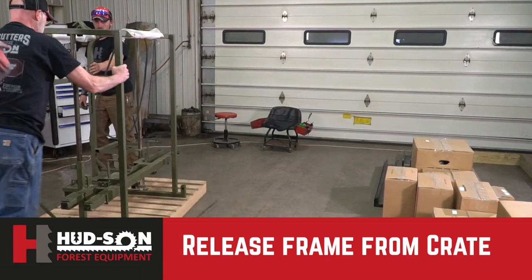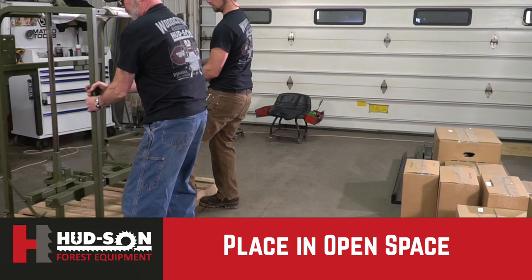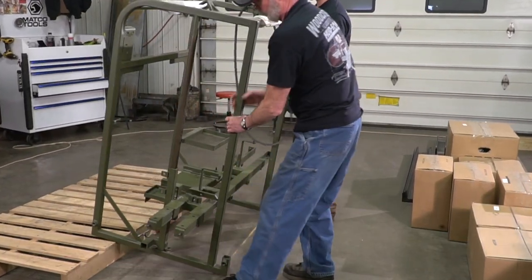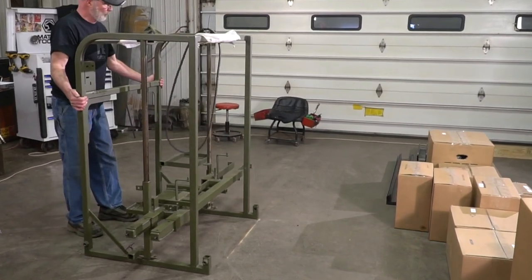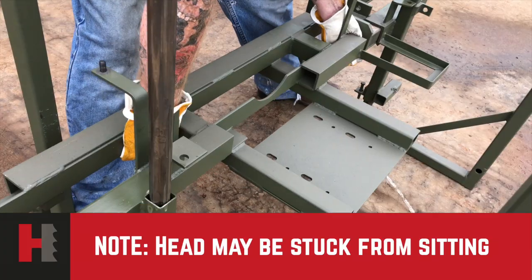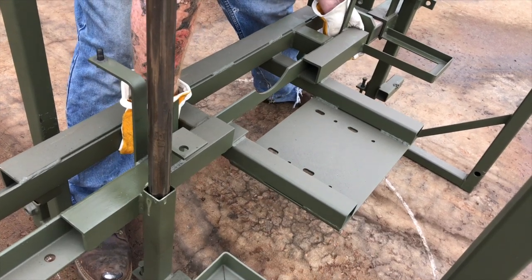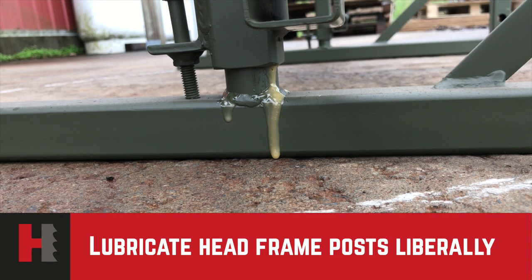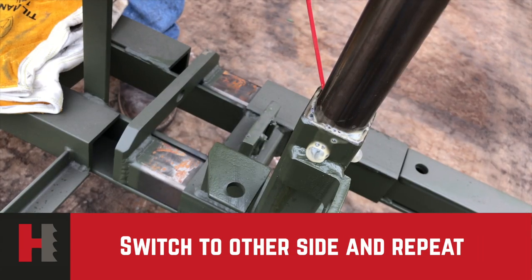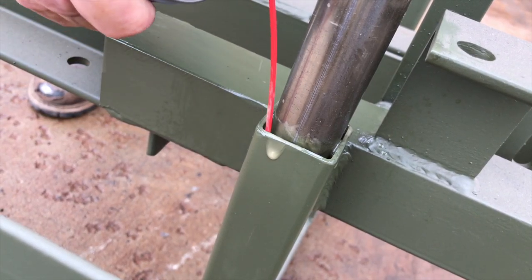Releasing the crate would be better with two people if you can. Pull it off to the side and away from the crate, and you'll be moving your crate out of the way. After you remove the mill from the crate, you might find that the head unit itself is stuck from shipping. It is important at this time to take your lubricant and spray it on both the upper and lower rails.